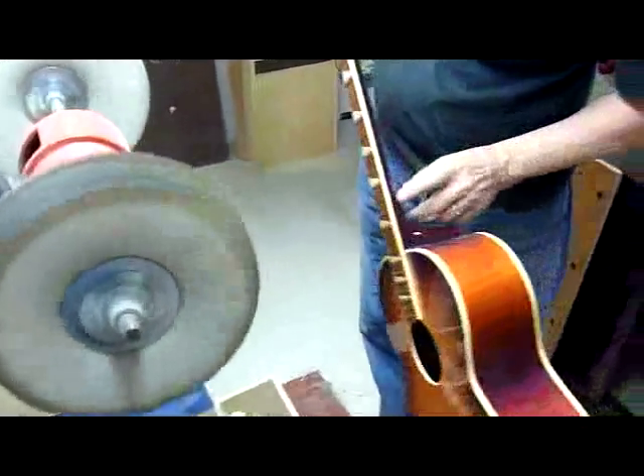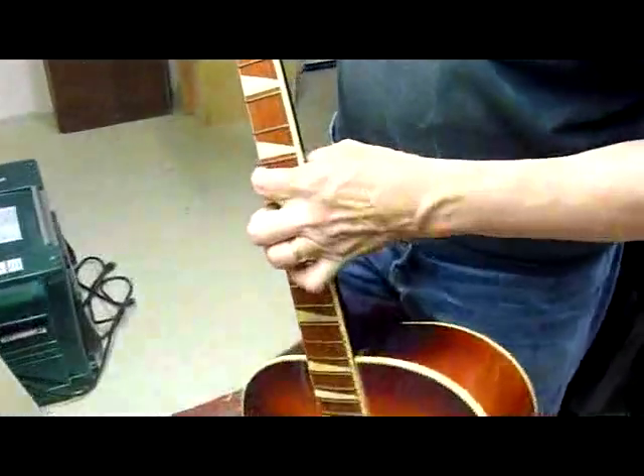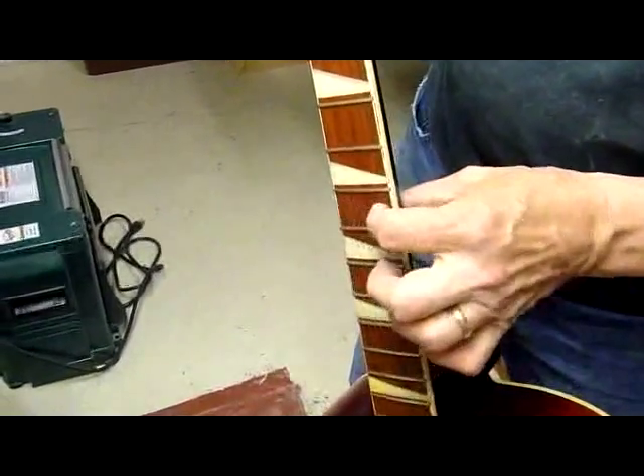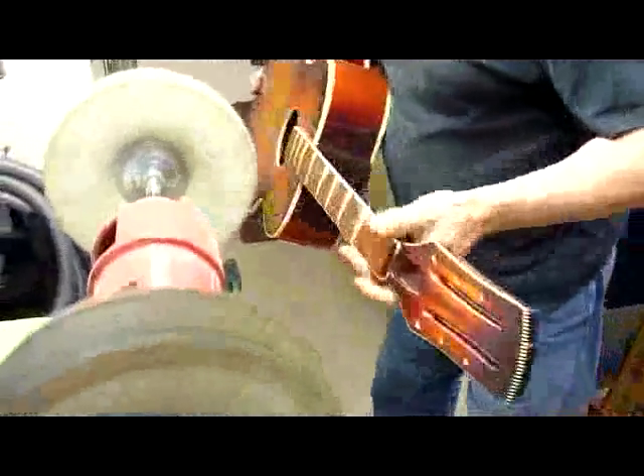You'll notice all the black gunk here. That's because we're polishing fret metal — bare metal — as well as varnish, so it loads up with this black stuff. Now we'll do the fine.